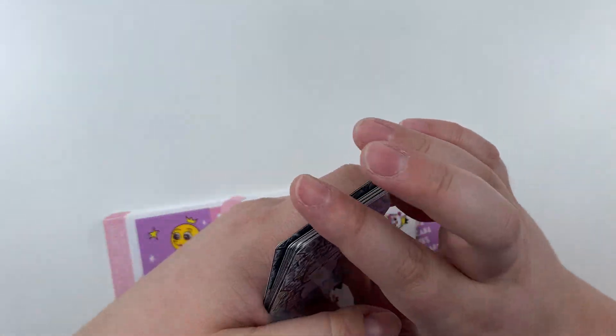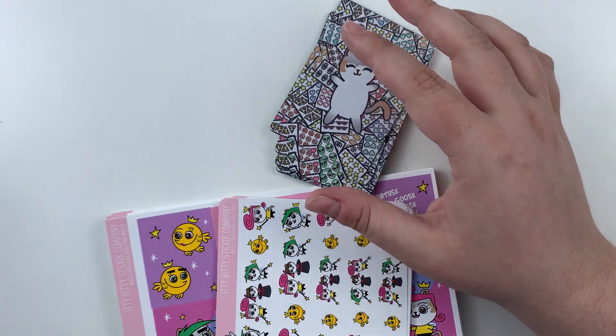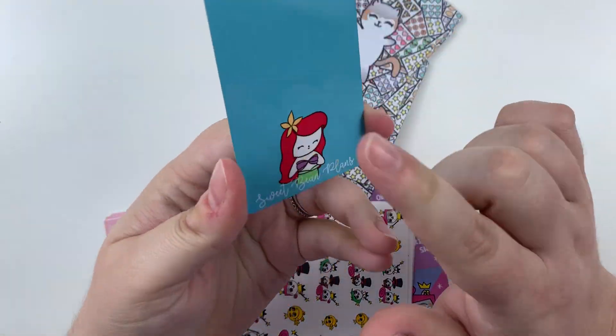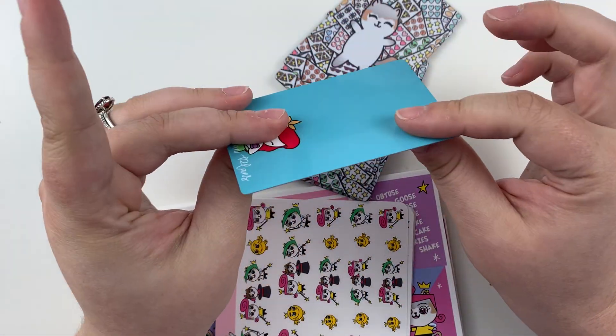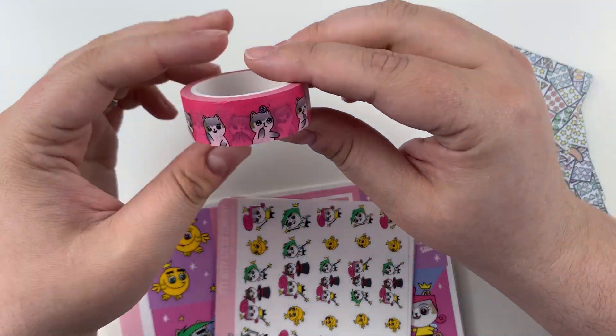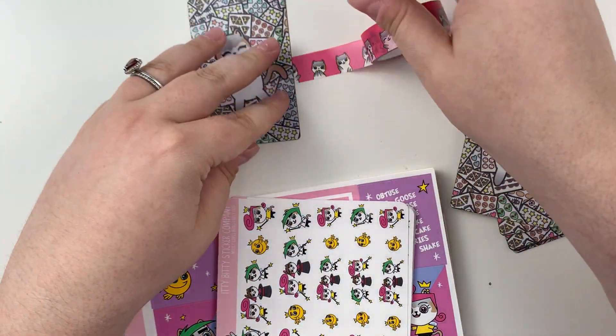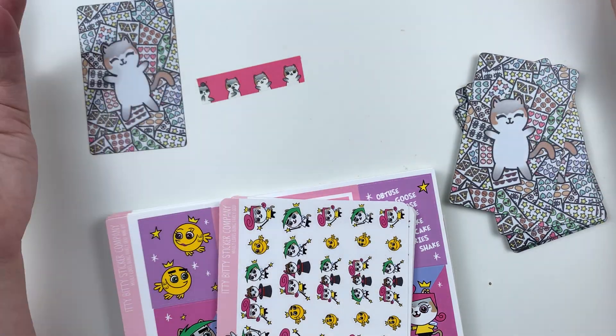Does that make sense? To me, a washi cutter would be something like this really thick one from Sweet Bean Plans. I like this one. It's very nice. And I like these and they do work. They just might not necessarily be as stiff. But you know, you can still put it here and rip. It still gets the job done.